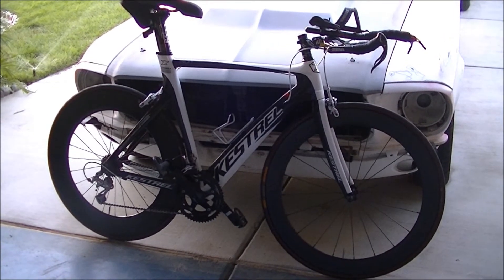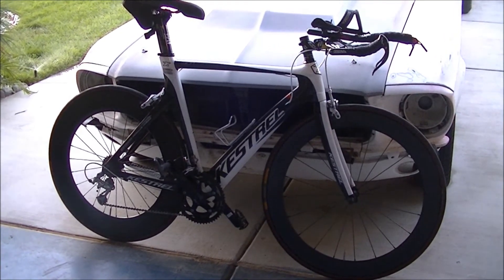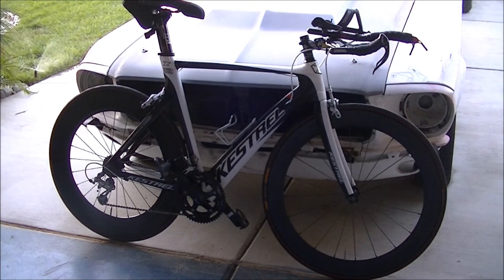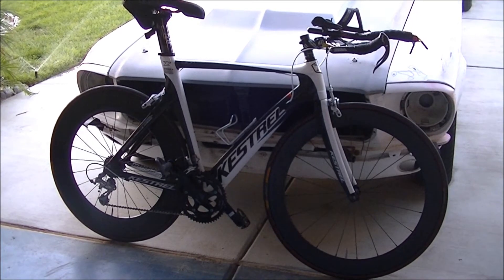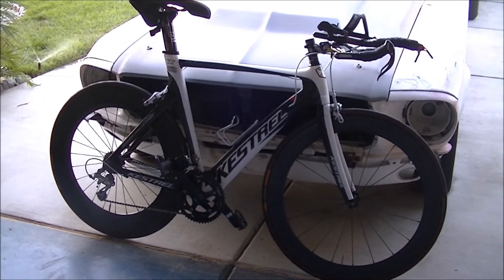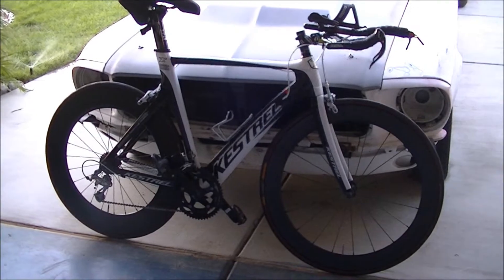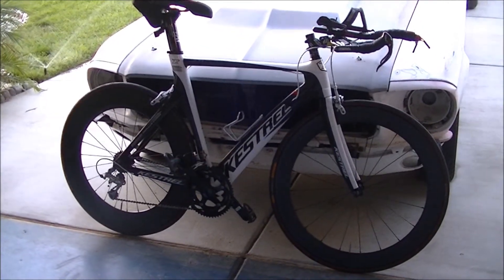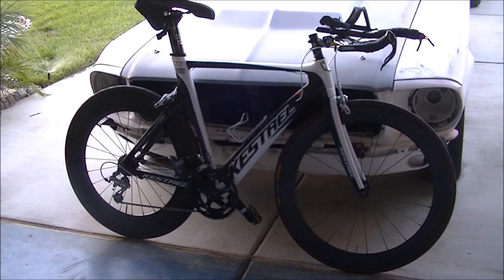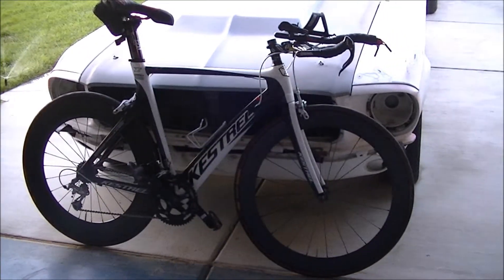A lot cheaper than spending $1,500 to $1,800 on a Zipp — or whatever other brands are out there. They look mean, they look aggressive, and if they perform like they felt during training they're going to be fast.